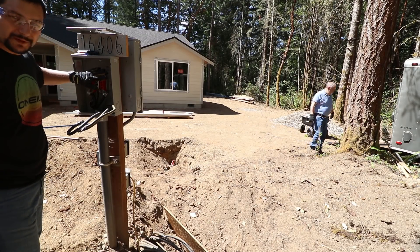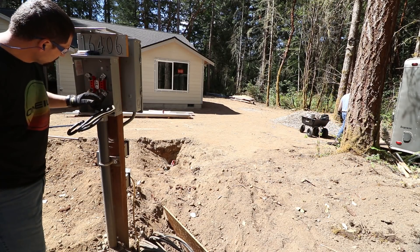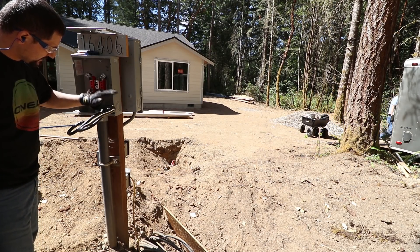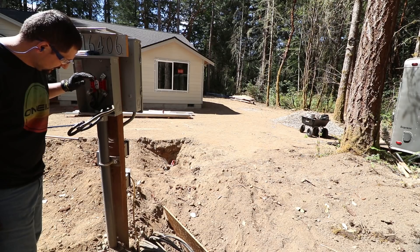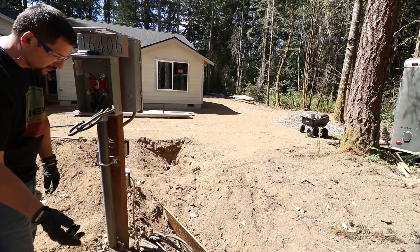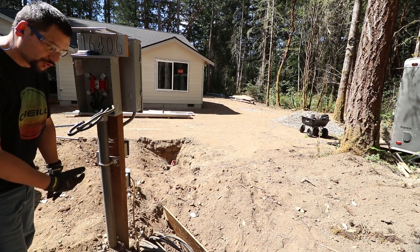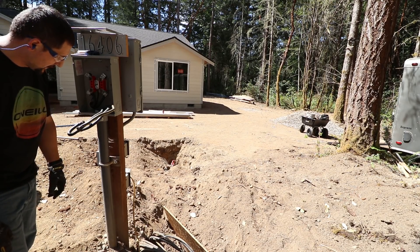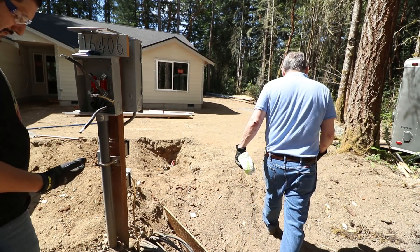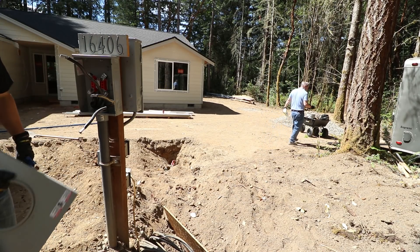The power company has come out and they pulled the meter out and they disconnected the power lines at the green box out by the road. I've already disconnected lines from inside the meter socket. We're going to pull them out of the conduit and reroute that wire — that triplex or main wire for the house — through the trench and over to the main socket and connect it up.